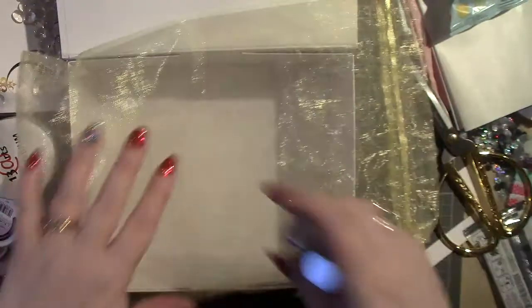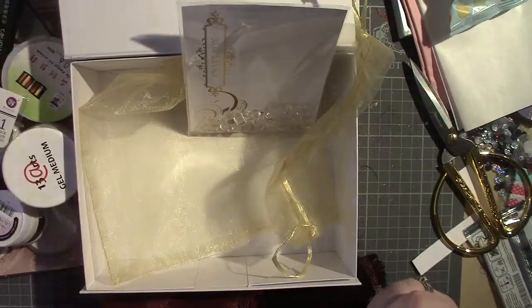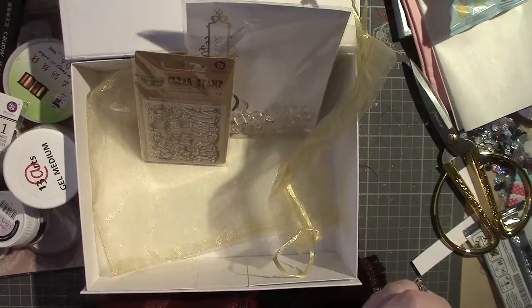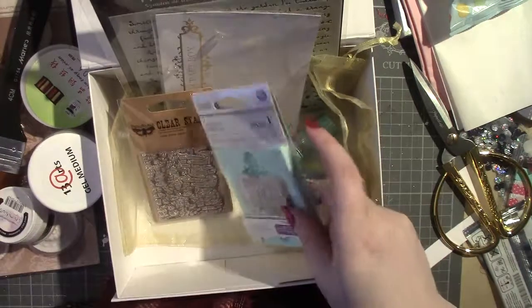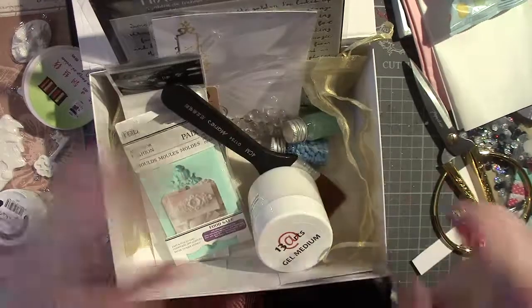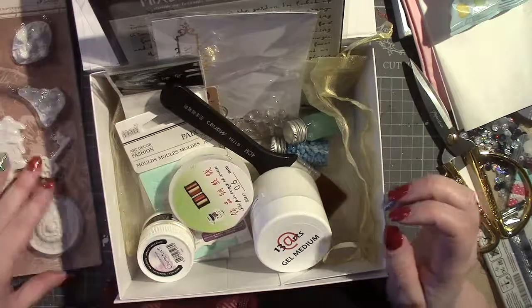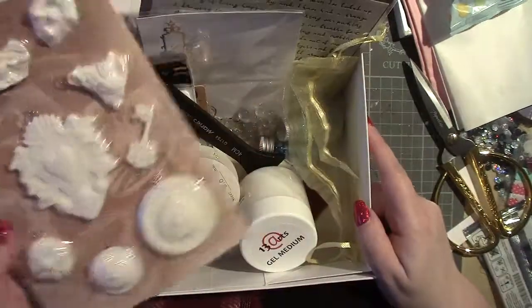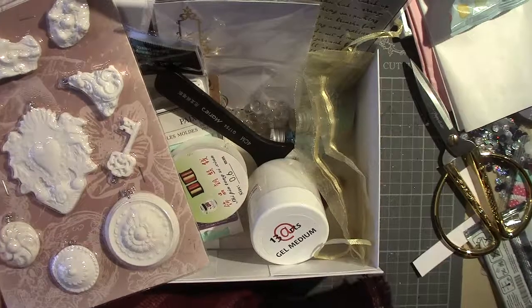So that is everything in the box. I just love it. I think it's just such a good idea for building up your supplies. I'll try and remember to leave the link to Anna's shop down below. See you in my next video — thanks for watching, bye!